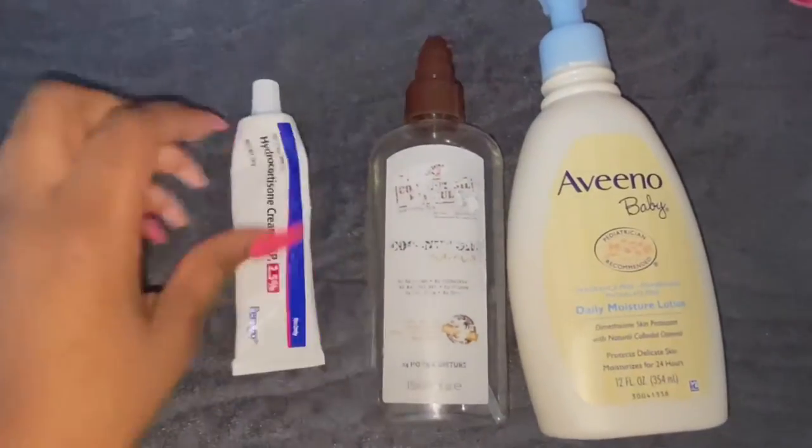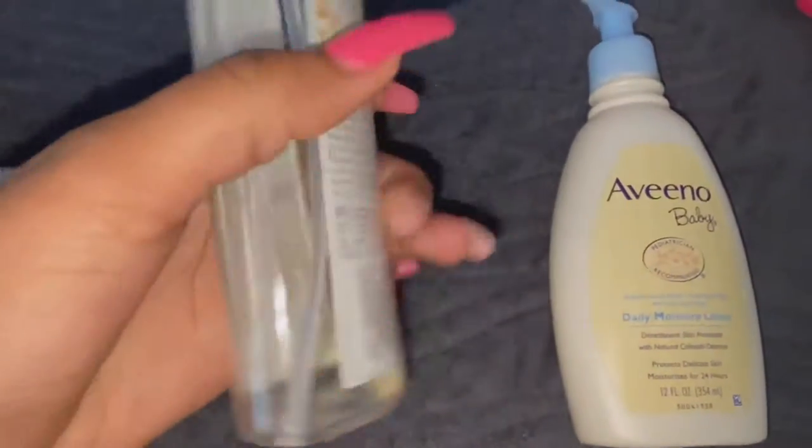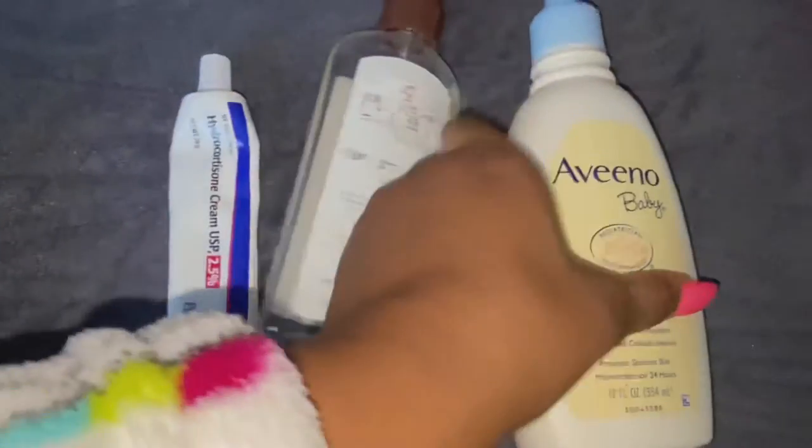Now I'm just going through her hair to make sure that all the cradle cap is out and all the shampoo is out. These are the three products that I use — I use the Palmer's coconut oil, it smells so good, I love it.